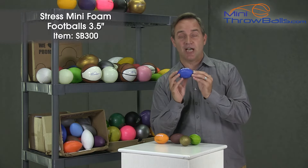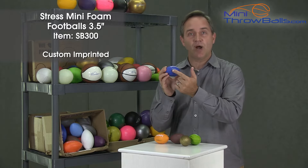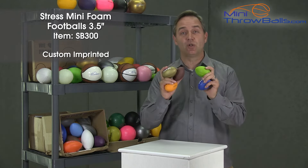This is our least expensive custom imprinted football. It's under a dollar and you can imprint your message right here on the ball. On the site you are gonna find several different colors to match your school or your company color.